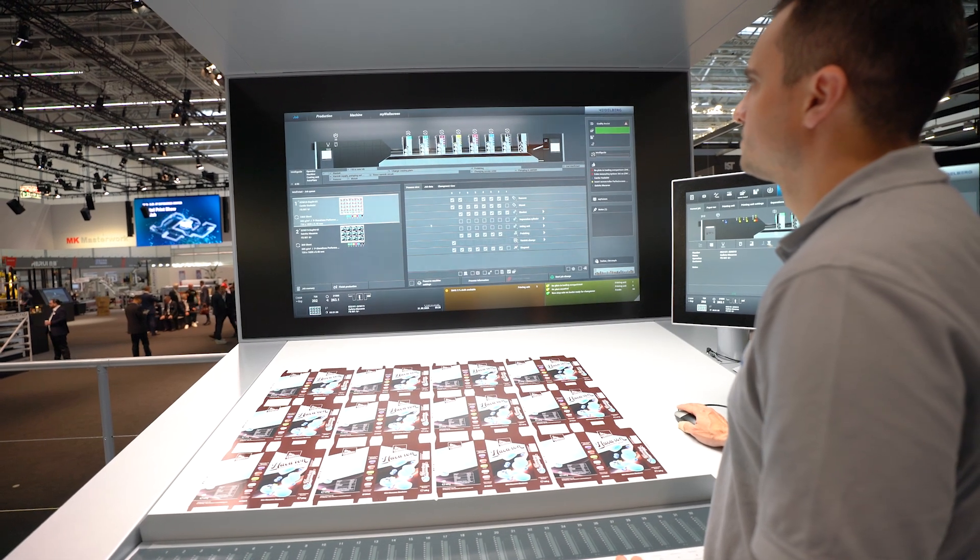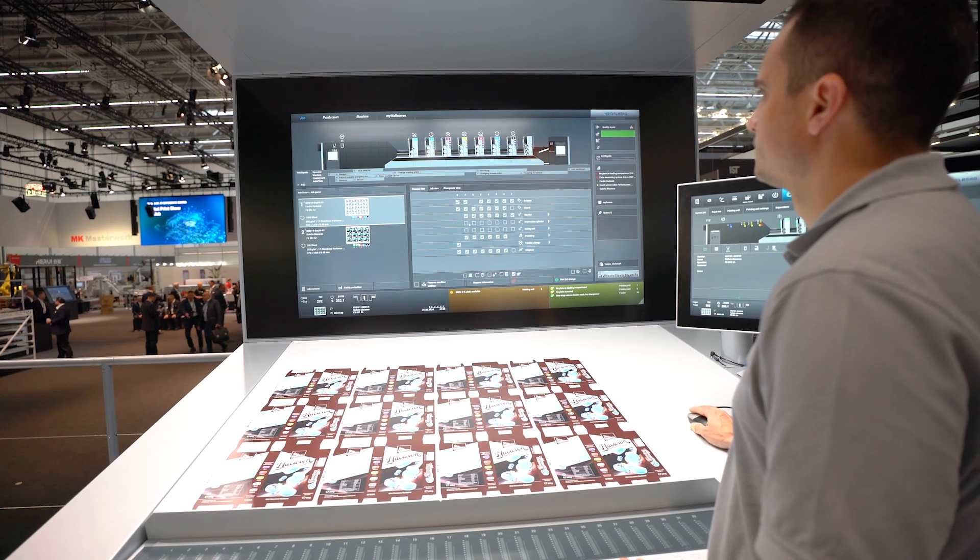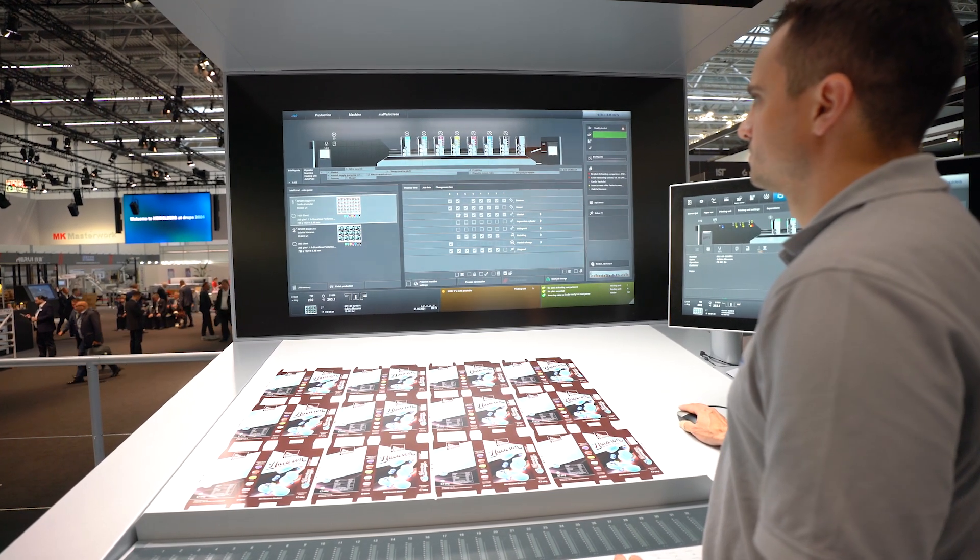All integrated into IntelliStart, the operator has full control over the job change. Push-to-Stop is finally a reality in packaging printing.